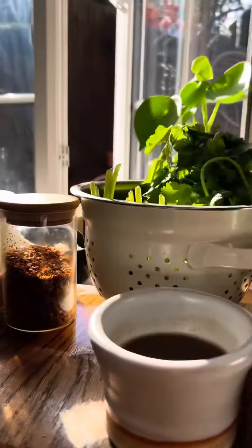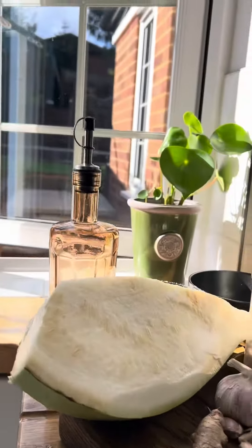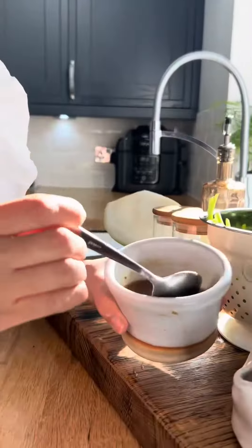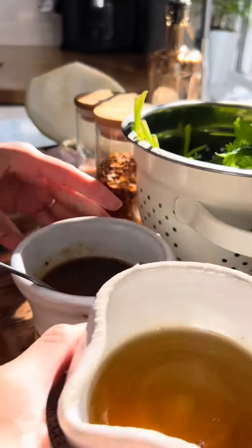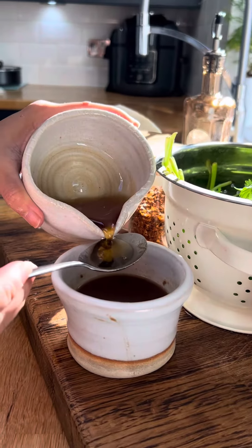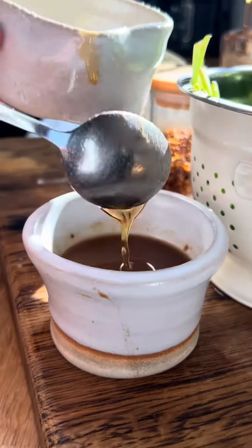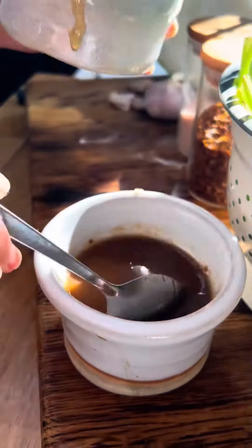Let's make tamarind sauce to help with vegetable tempura. We need concentrated tamarind paste. If it is too thick, dilute it with water. This is palm sugar syrup — I use 2 tablespoons here. You can substitute with brown sugar if you don't have it.